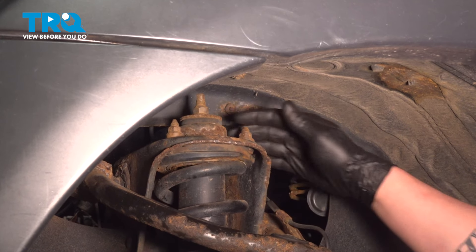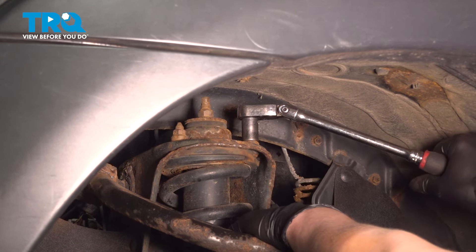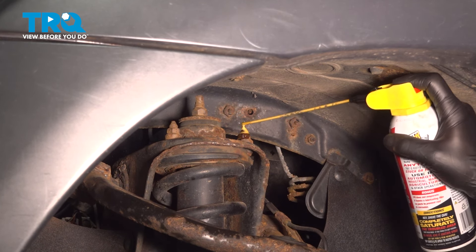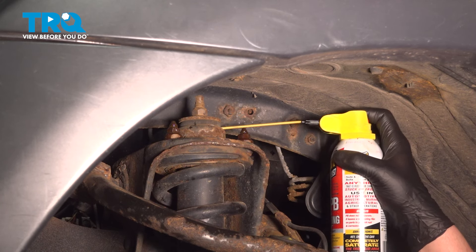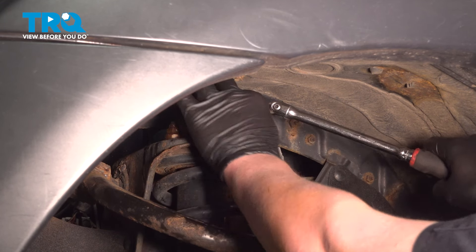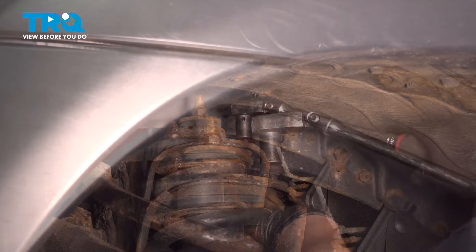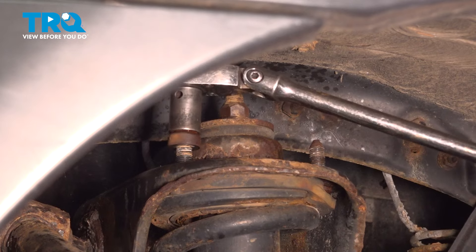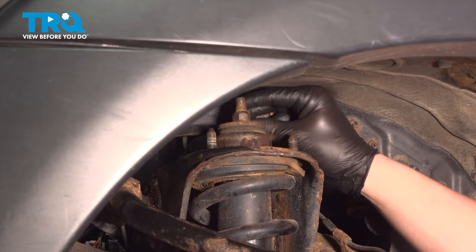We're going to remove the three top nuts for the strut mount using a 14 millimeter socket. We're going to spray these down with a little bit of penetrant. Remove the nut out of the back.